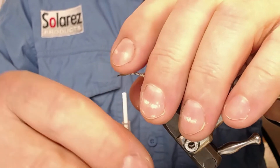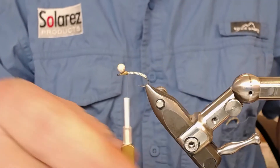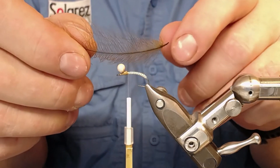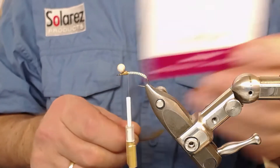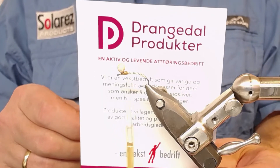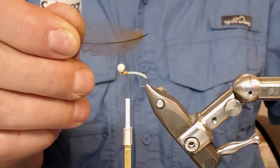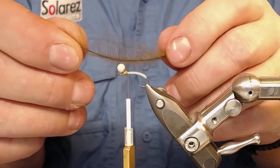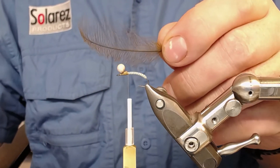Now I'm going to take some wrappings around just to reinforce it, then put on some hackle. I'm going to use a CDC feather from Drangedal Produkter - the best CDC feather I've tested, from Drangedal in Telemark. This is a jumbo feather, about six centimeters long. I'll show you with another camera angle.